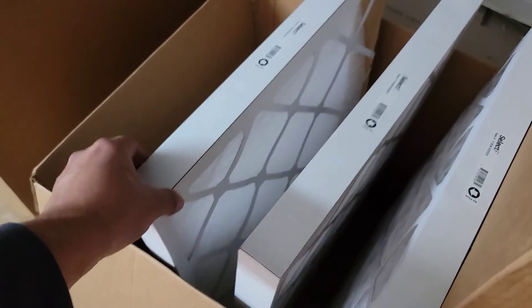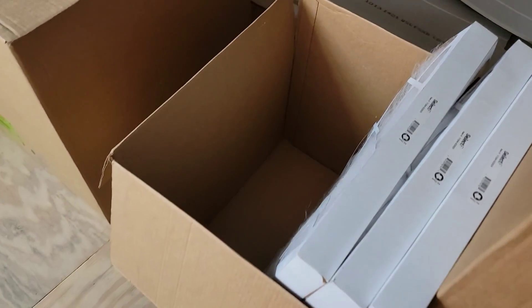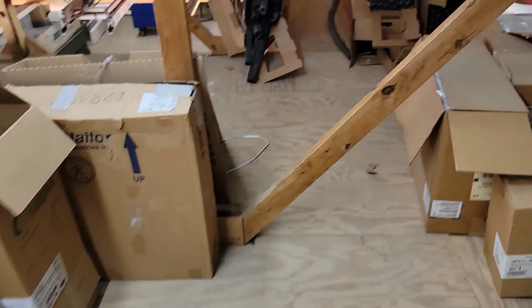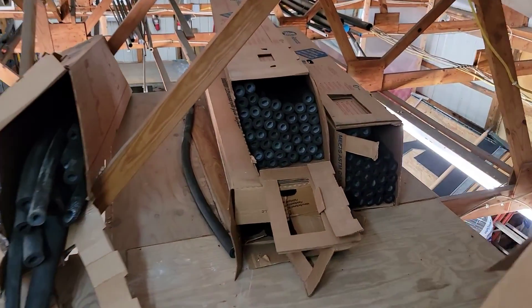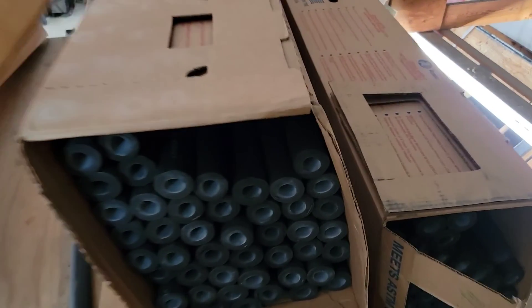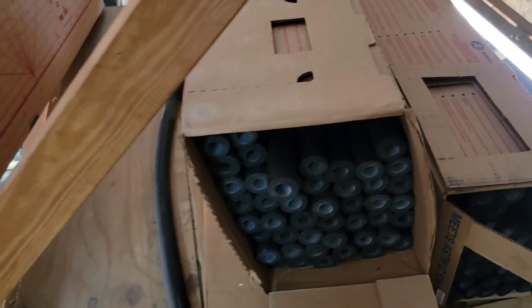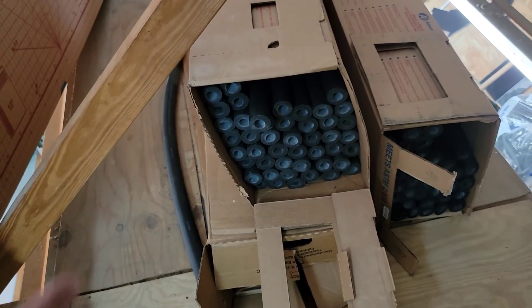We've also got Hart & Cooley filters — 1-inch filters and 2-inch filters. You may need 2-inch filters for commercial maintenance or 1-inch filters for residential maintenance. Also, ArmaFlex or insulation for copper — if you're running line sets you may need insulation. Typical sizes are three-quarter inch and seven-eighths inch.